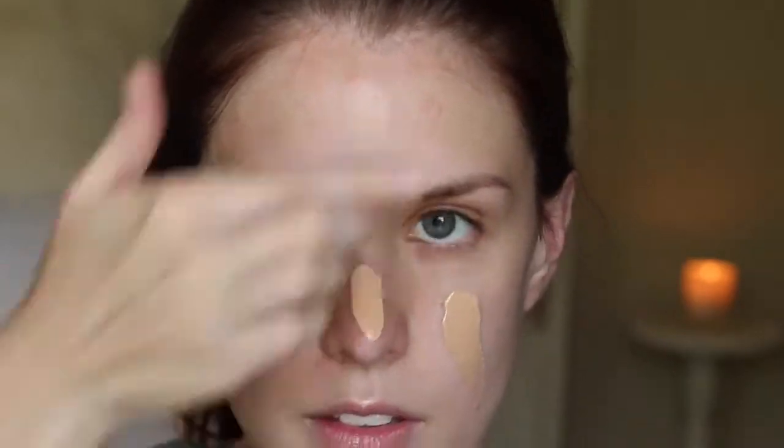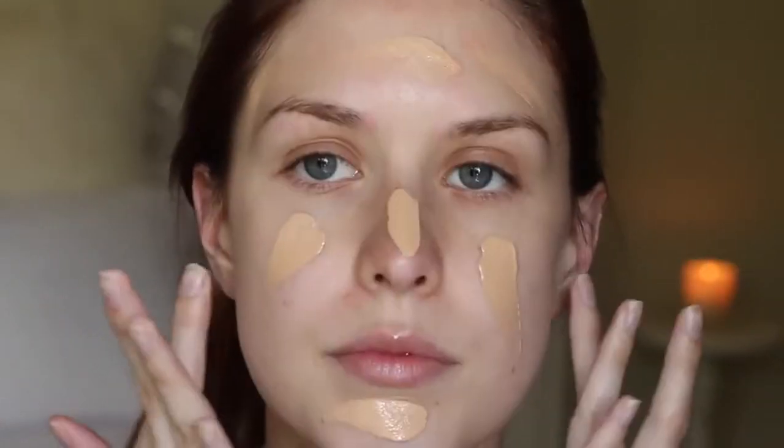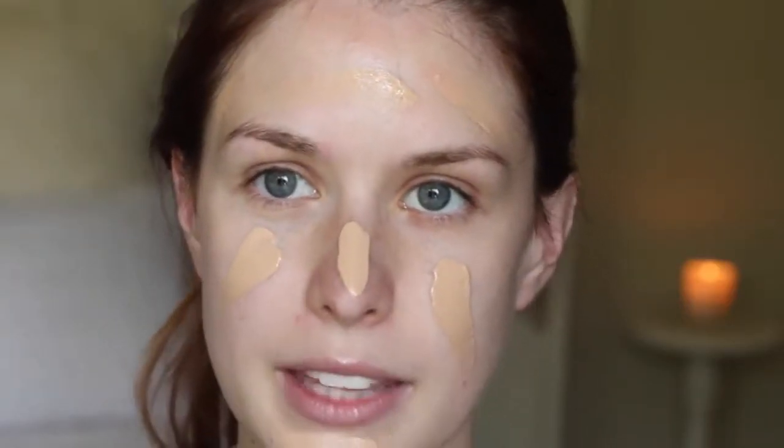And for foundation, I'm going to take a new foundation which is the Dior Star Foundation. I'm really liking this. For a long-wearing foundation, it's actually really quite lightweight, so I'm liking that. So I'm just going to take two pumps, dot that all over, and blend that in with the Marc Jacobs Face One Brush.